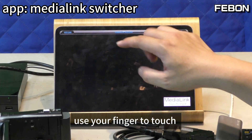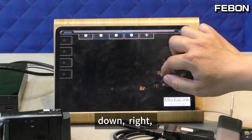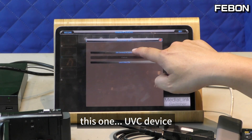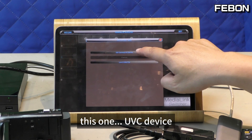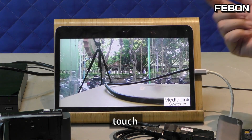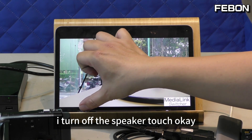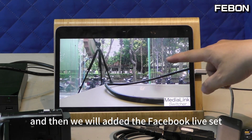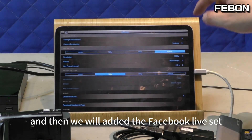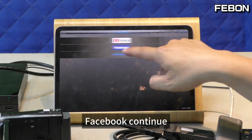Use your finger to touch. Done. Edit the video source — select the HDMI capture card. Edit and touch. Yes, I turn off the speaker. Touch okay. And then we will edit the Facebook Live settings — go to Set, Management, Facebook, Continue.